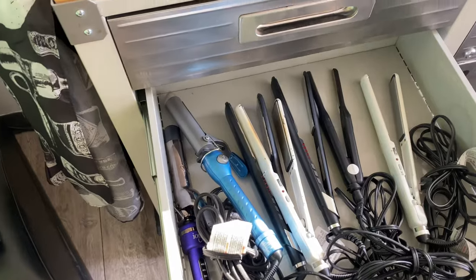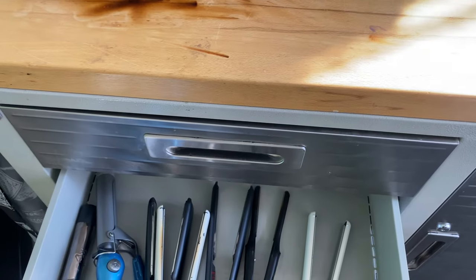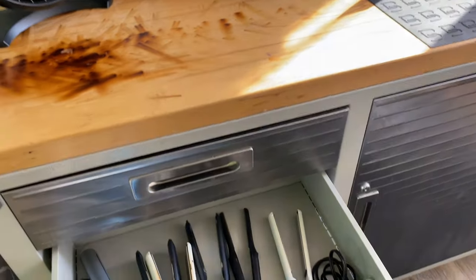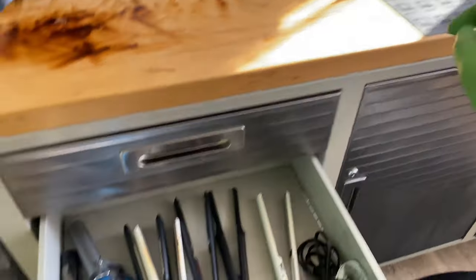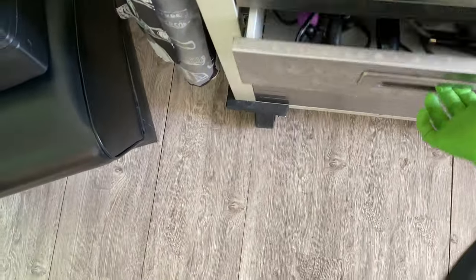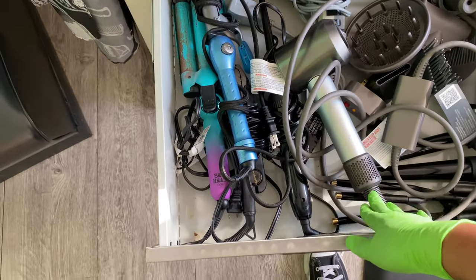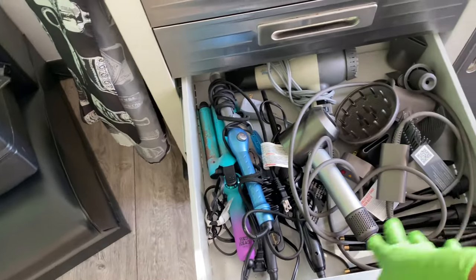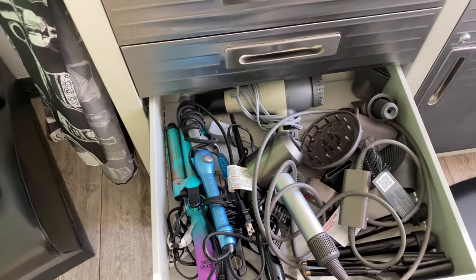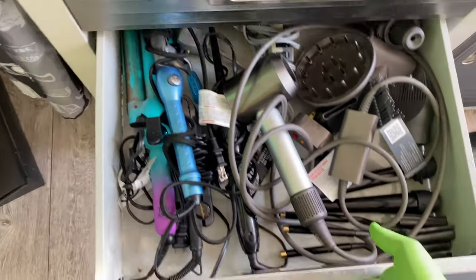I keep my hot tools down here. My heat mat was in here, but I feel like it was just collecting dust, so I'm going to move that up there. These are kind of my flat irons and curling irons that I reach for on a normal. In this drawer it's stuff I don't really reach for, but this I do use every single day — just some curling irons, some Marcel's, a blow dryer just in case. You really need to have two blow dryers on you, because if your blow dryer goes out you need to have another one.